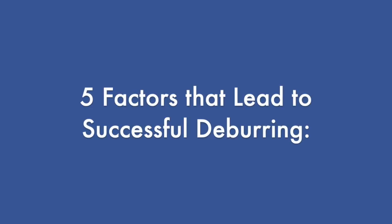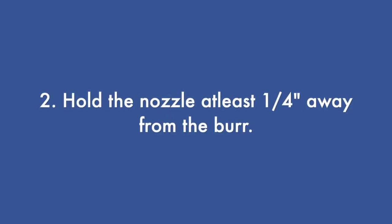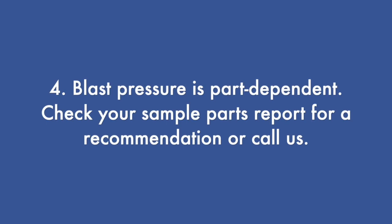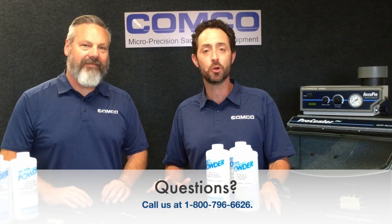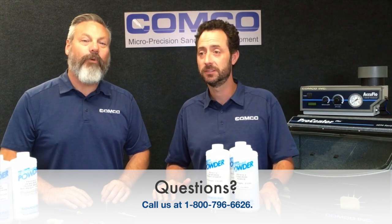To recap, the five factors to successful deburring are: start with a soft abrasive and work up; don't place the nozzle right against the burr — hold it at least a quarter of an inch away; don't drill, sweep the nozzle over the part; blast pressure is part dependent, so check your sample parts report or call us; and use a 30 or 40 thousandths tank orifice to create a rich enough abrasive stream for deburring. If you think you can improve your deburring process but aren't sure where to start, give us a call and we can run your sample parts in our application lab. We're happy to help you out.